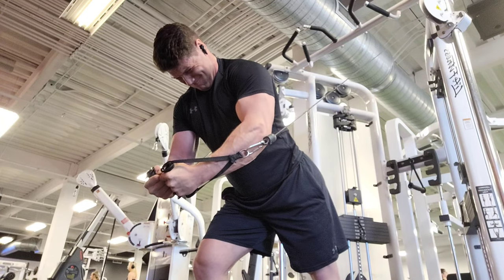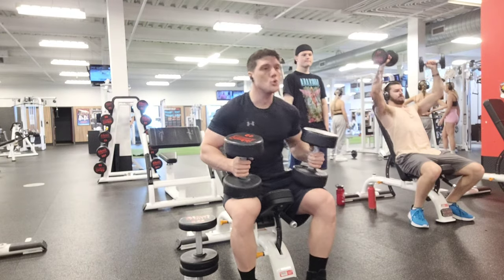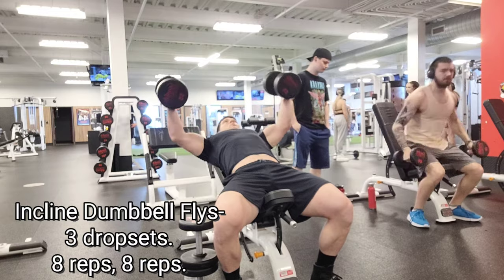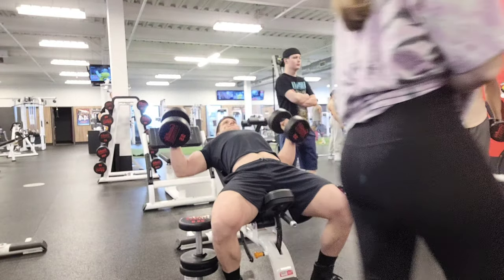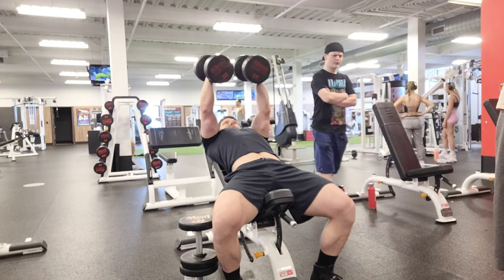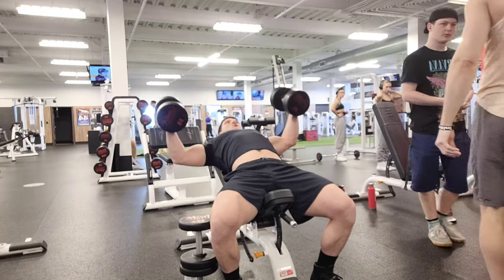Control your weight, make sure you have a good squeeze every single rep, and let the muscles do the work. Don't use momentum or speed — just have fluid technique. For chest flies I like to keep my elbows at an angle, which gives me a really good stretch in my chest.